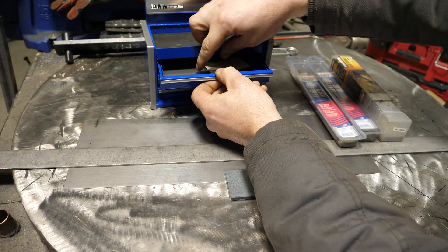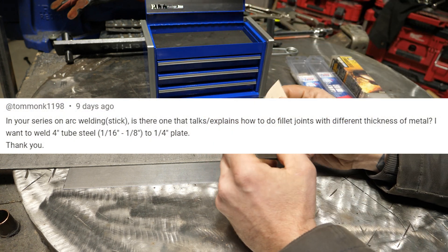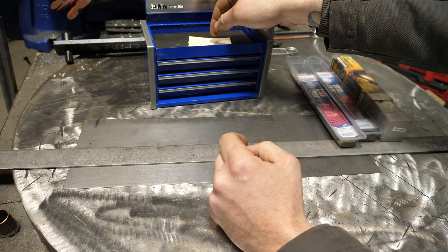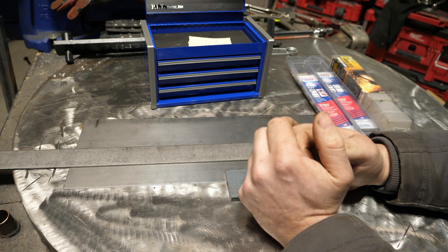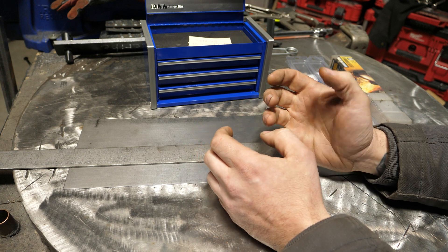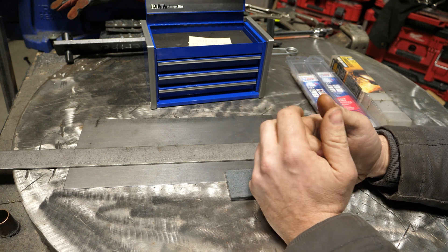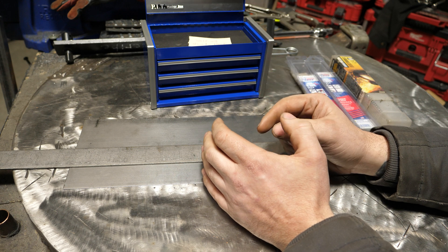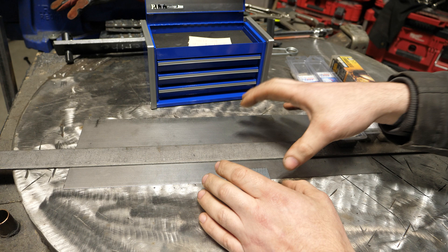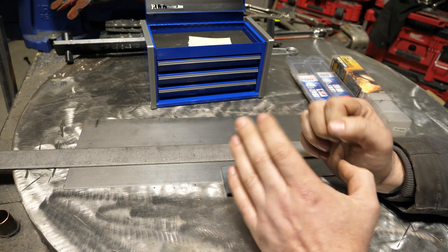Today's question comes from a viewer who wanted to know some tips for welding thin to thick or thick to thin metal with stick. I've sort of covered this in a couple of videos — I'll put the links in the description dealing with running mini rods, and I did cover this with flux core as well. But today we're talking about welding thick to thin with stick.